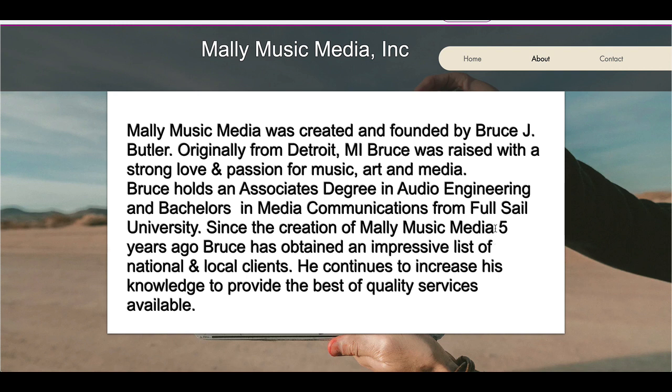I think a comma goes here — comma. Five years ago would be surrounded by commas.